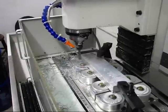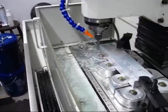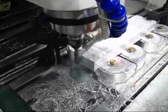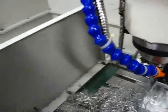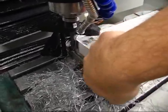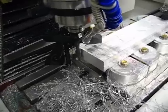This is a spindle speed of 1,000 RPM, a width of cut of 25 thousandths, a feed rate of 20 inches per minute. One thing I am noticing is that the surface finish quality is getting a little rougher as I go with a larger depth of cut.